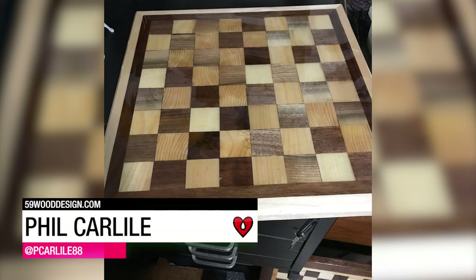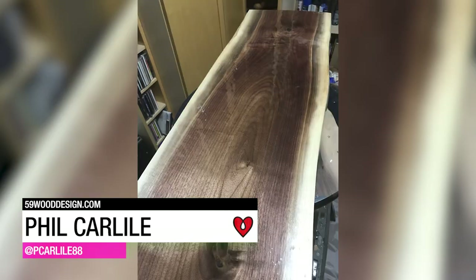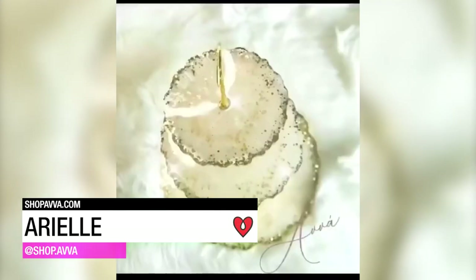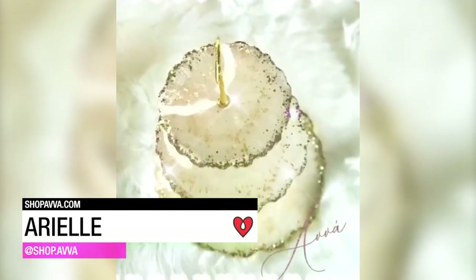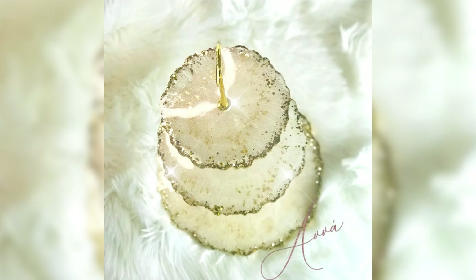Phil Carlisle used Art Resin for this ash and black walnut chessboard, maple leaf flag board, and black walnut bar top. Arielle created this beautiful white and gold three-tier tray with tinted Art Resin and gold glitter, and gave it a metallic gold finish.